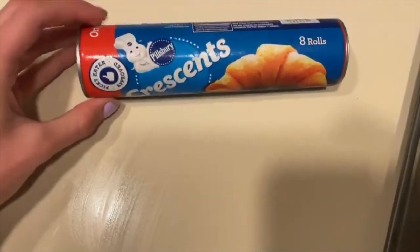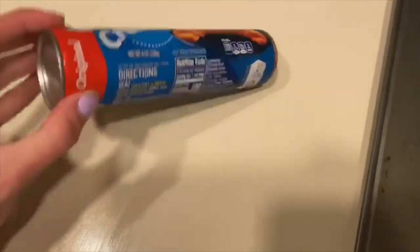Hope you guys have a great weekend. Today I'm gonna be showing you how to make one of my favorite snacks that I like to make when I'm just hungry. So what you're gonna need is a pan, Pillsbury Doughboy Crescent Rolls, and some chocolate chips.